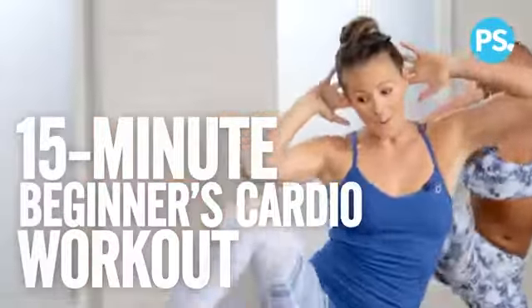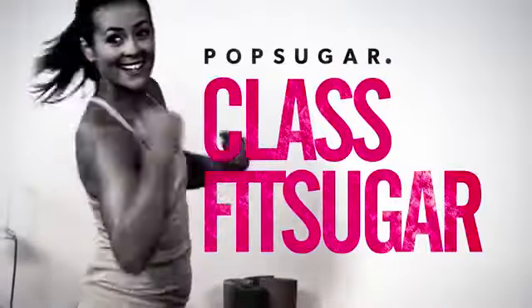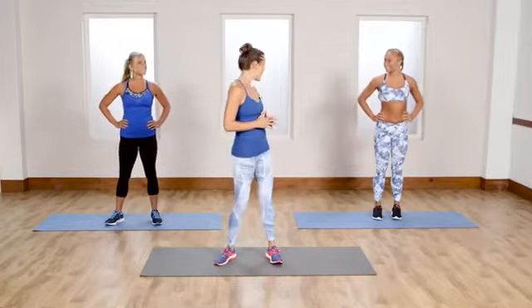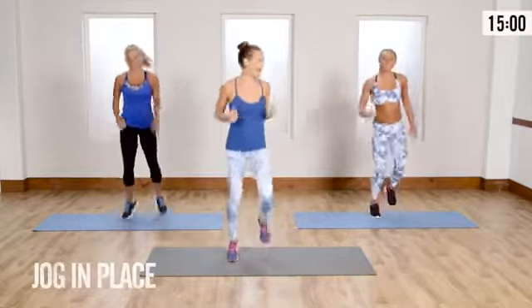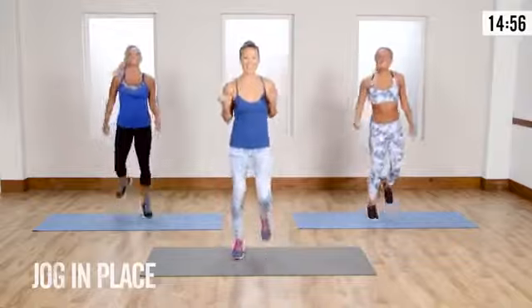New to cardio? No problem. Today we've created a 15-minute beginner cardio workout just for you. Let's go. All right, are you guys ready for a beginner cardio workout? I love it — we've got Lisa and Saleh here to go through the workout with us. We're gonna start with a little jog warm-up. If you're new to cardio, don't worry — this workout is just gonna get you in the flow and get that heart rate up.